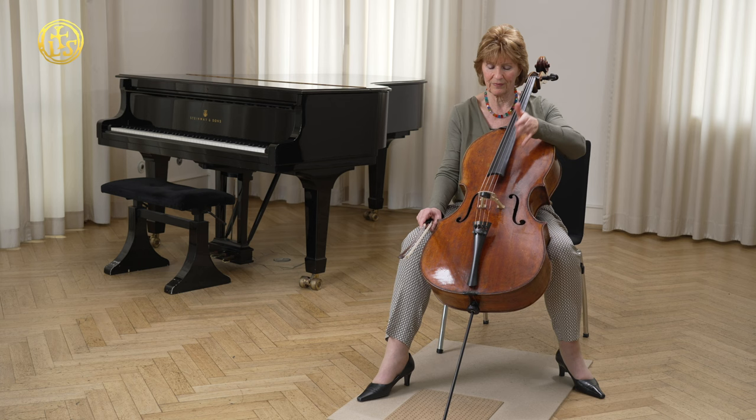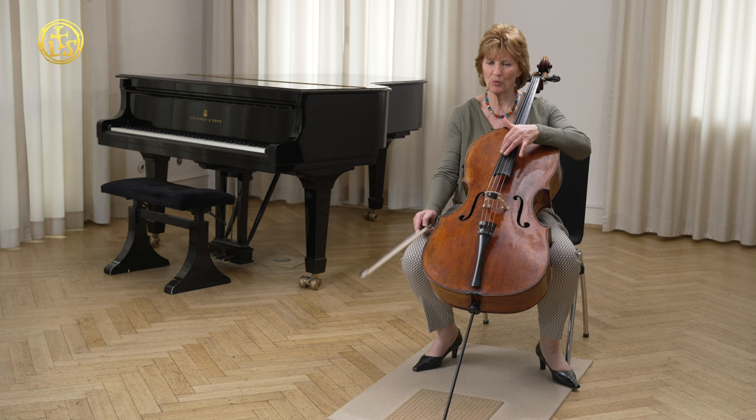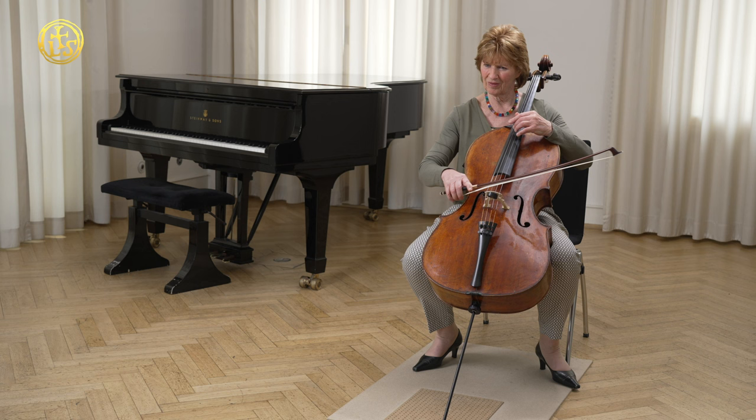The A string is Larsen solo. The D is direct and focused — that's the warm string, warm and broad. And the A string is again a little more focused, direct and focused. That fits my playing. That's the way I lead my bow, the way I feel weight in the sound or pressure, depending on what I need.